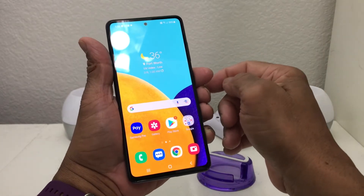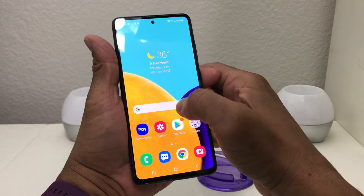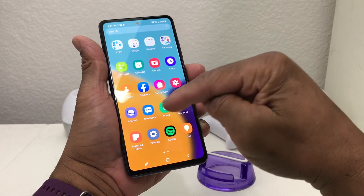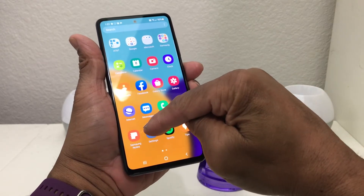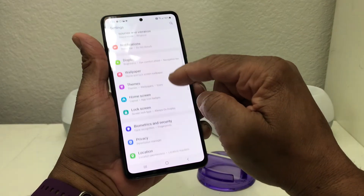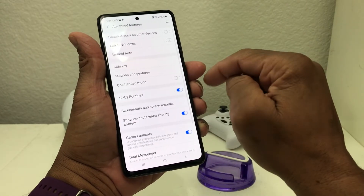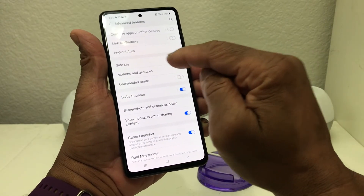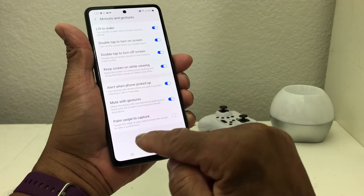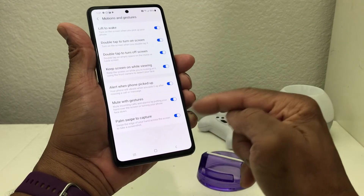But first, before you do that, you need to make sure one item is turned on in your settings. Go to your settings — the gray icon with the gear on it — and tap on that. Once in settings, come down to Advanced Features and tap on that. Then go into Motion and Gestures, tap on that, and come down to Palm Swipe to Capture. Tap on that and it will toggle that button on.